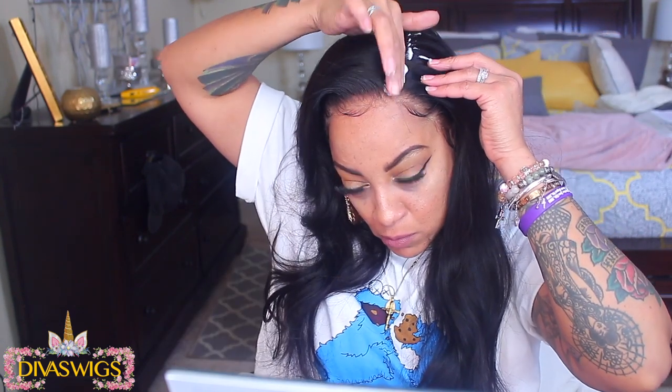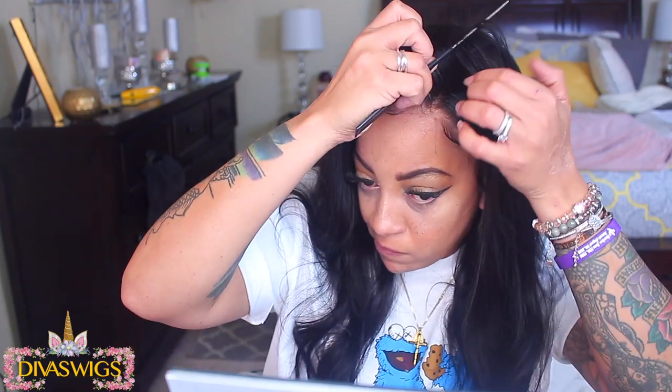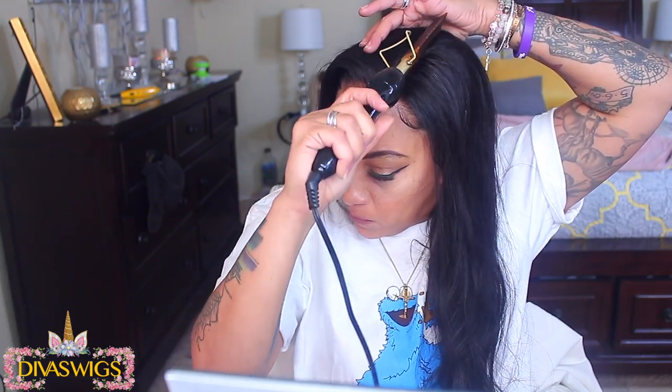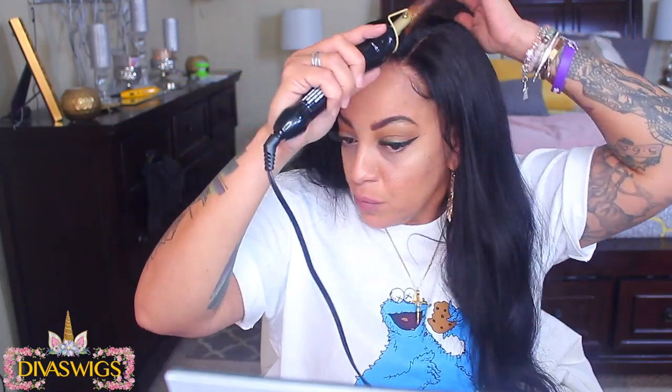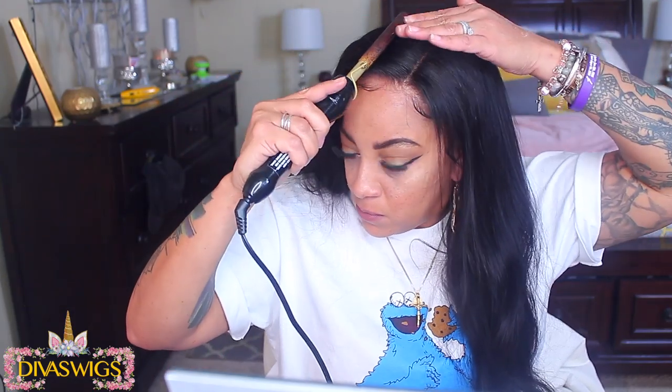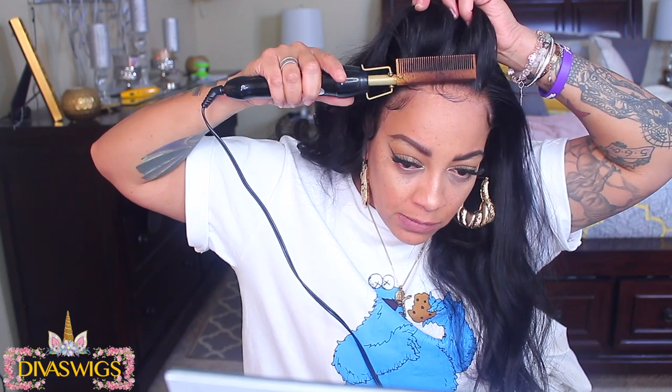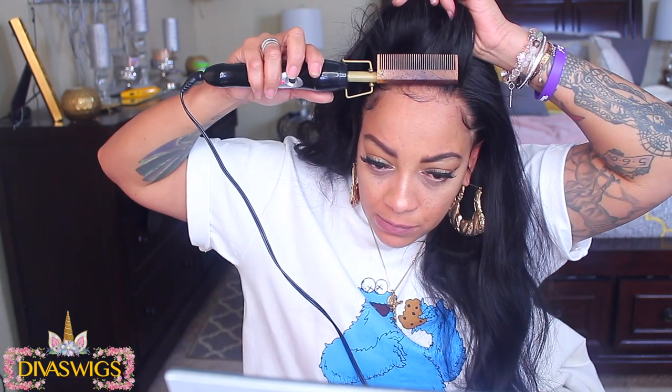I'm going to use some of this mousse just to make sure that my part is visible, then go in with my hot comb to allow the part and the front area to lay a lot flatter. If you're looking for a good hot comb, check out your local Walmart — I purchased this one there for $20. It gets hot within about five minutes. Look at that hairline — really nice wig.